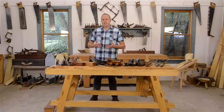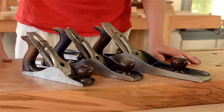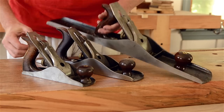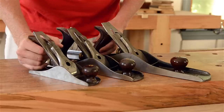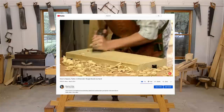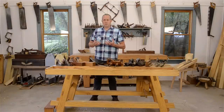Bench planes are hand planes that are used so often that they're often sitting on your workbench. Bench planes are used for shaping, flattening, dimensioning, and smoothing your boards for building furniture. As I showed in my video on squaring up boards with hand tools, the basic set of three bench planes would be these.